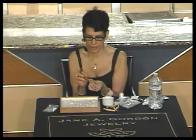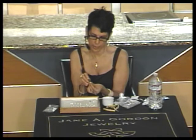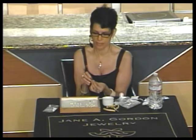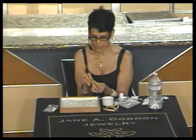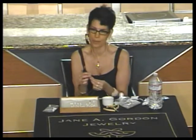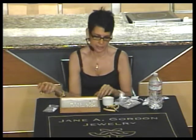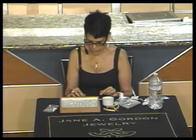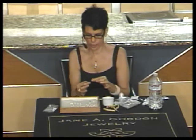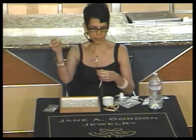I taught myself this technique. I went to a pearl stringing class at the Gemological Institute — which cost me $650 — and they taught me the very difficult way I showed you first. I did it that way for a while but I just didn't like it, so I taught myself this easier way. I don't follow instructions very well, so I'm kind of used to teaching myself things.